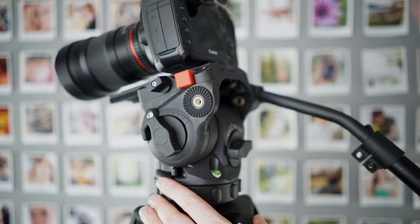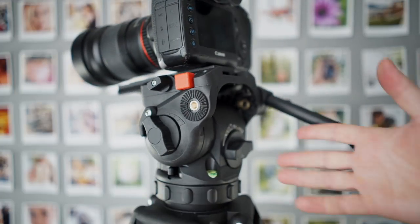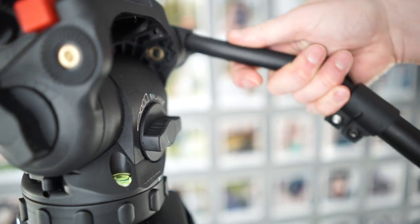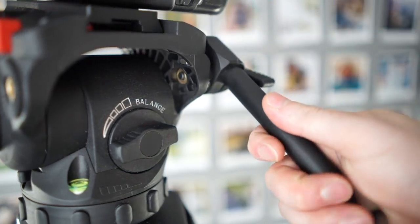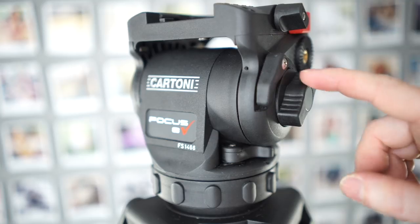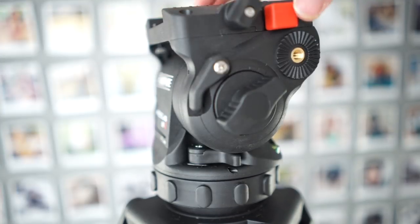This is still really good with the 5D, but the more weight I added to it, the more I felt like I wanted more drag. As with any fluid head, you can increase the drag by holding the pan bar closer to the head — sometimes it's great, and sometimes it's a bit more awkward. At minimum drag, the tilt goes a little bit looser than the pan, but it's no problem doing wet pans or anything like that.